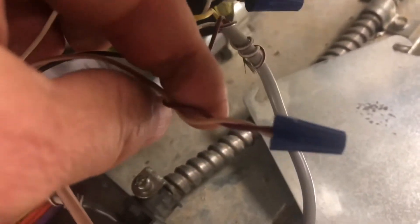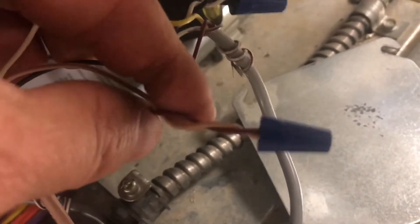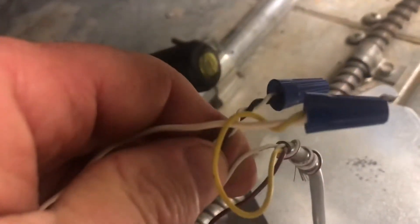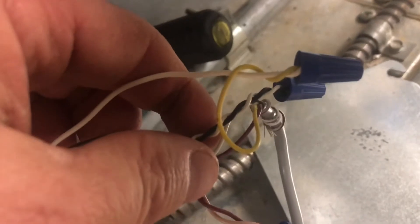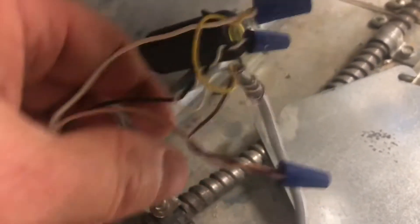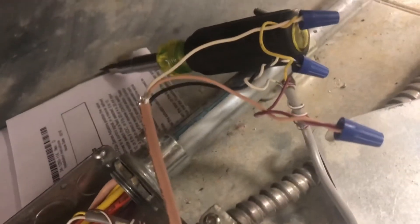The red coming from the actuator is our 0 to 10 VDC control, and our white coming from the controller is our common ground. Before undoing this, we want to make note and write that down so we reconnect these properly.